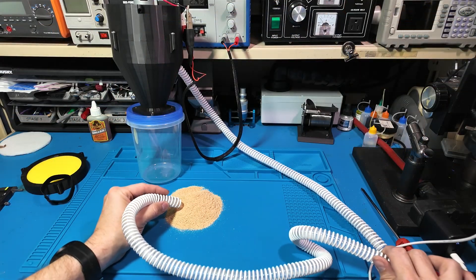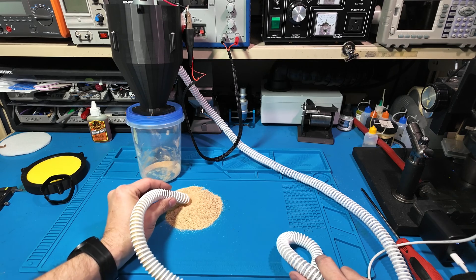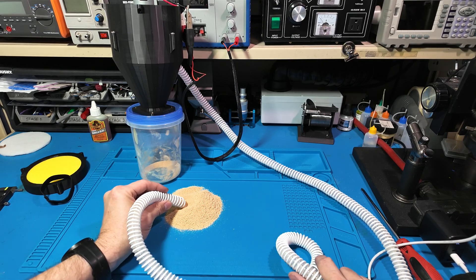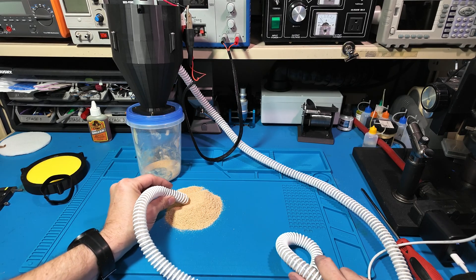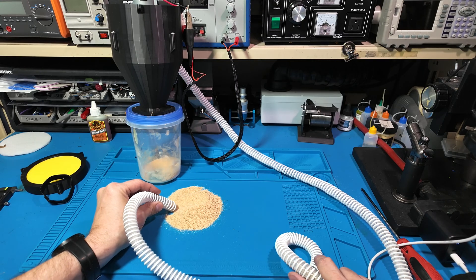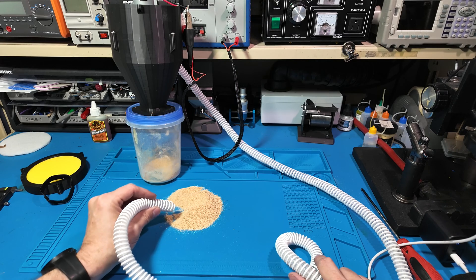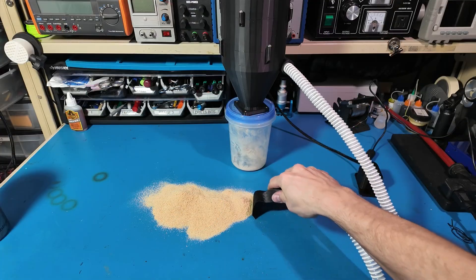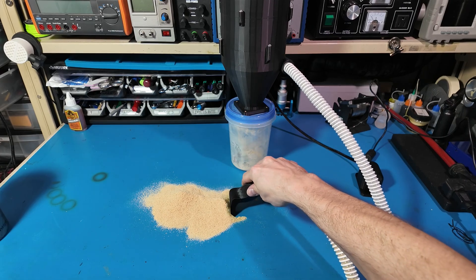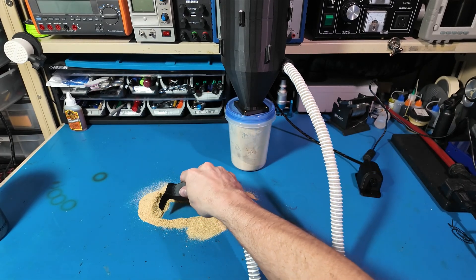Here's where the magic happens. With the separator in line, almost all the dust ends up in the jar and not the motor. That's a win for tool longevity and my lungs. It's not industrial grade, but for a mini CNC or laser engraver it's perfect. Plus it sounds like a little jet engine, so that's fun.